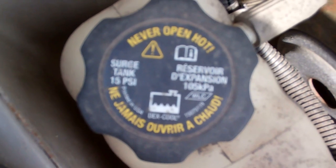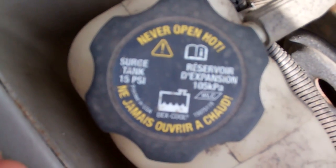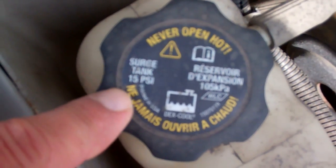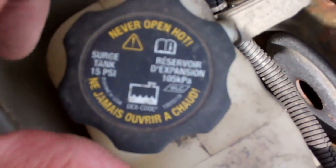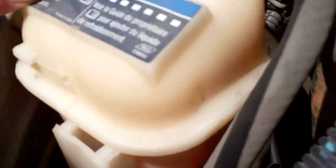The very first thing you want to do if you're troubleshooting a vehicle that is overheating is make sure there is enough coolant in it — and heed the warning on the cap. You never want to open this up if the vehicle has been running and is hot because that hot coolant can squirt out at you. In this vehicle, we can see the overflow tank is here. There's the mark for full cold, and we can see there's no fluid to that level.